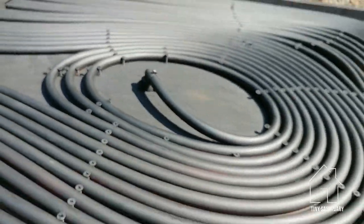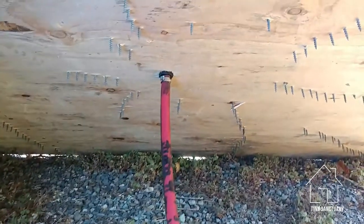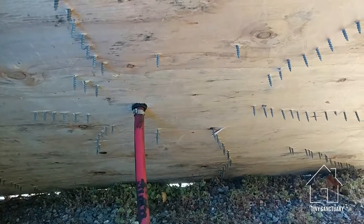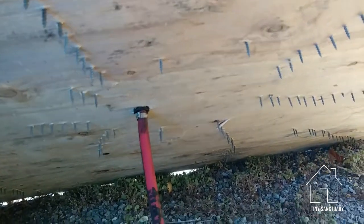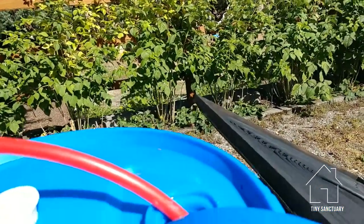I'll give you the back side. That's the not-so-pretty part because there are screws sticking out everywhere. The hot water leaves at the back of the panel, goes up, and goes back into the barrel.